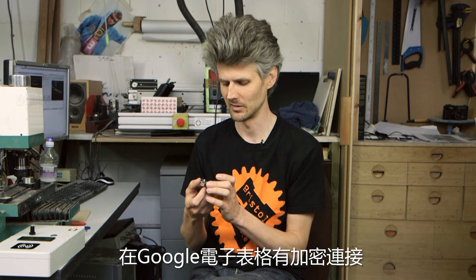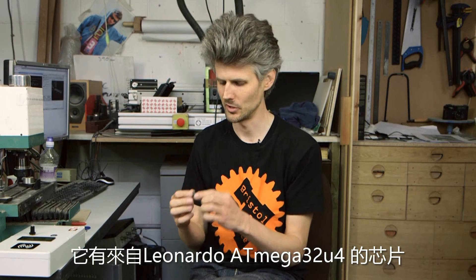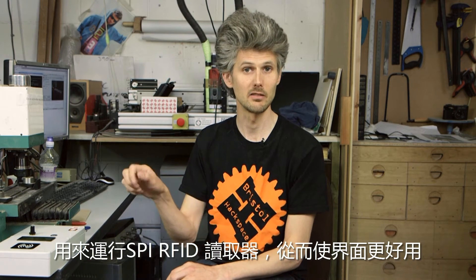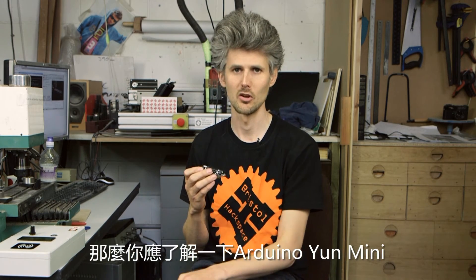So to summarise my time with the Arduino Yun Mini: I liked having the power of Linux to be able to deal with talking to the cloud, having an encrypted connection to the Google spreadsheet. But then it was really good to have the chip from the Leonardo, the Atmel 32U4, running the SPI RFID reader and making the interface nice and snappy with the encoder. So if you need a small combination of Linux and a microcontroller in a really small and light package, then you should check out the Arduino Yun Mini.